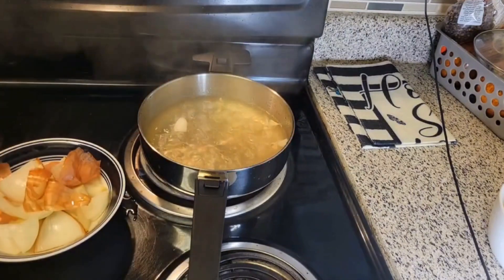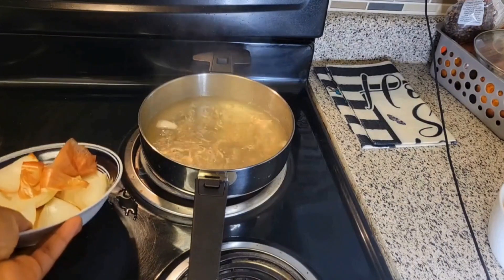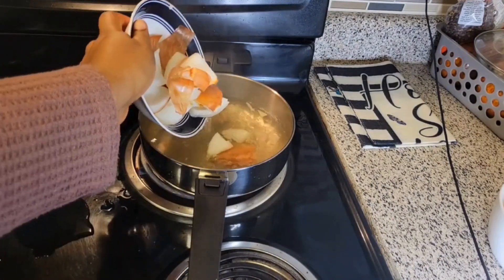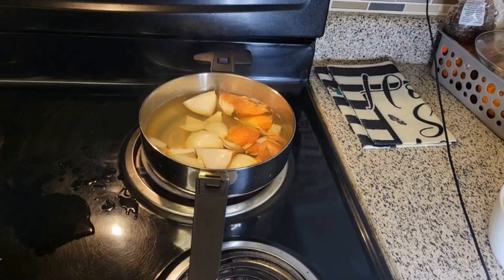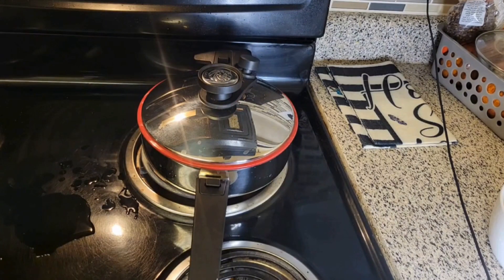As you can see our water is boiled. We bring our onion, already washed and chopped, into the boiled water, and then we cover it and let it boil for a while — for about 2 to 5 minutes.